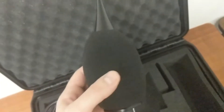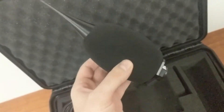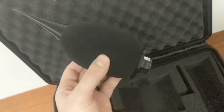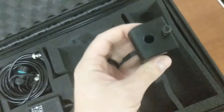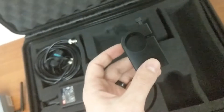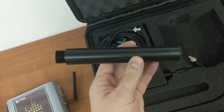This is a weatherproof windscreen, so you don't have to worry about your microphone getting damaged in the rain. Next, we've got a clamp for the microphone pole, and we have the microphone and windscreen base.